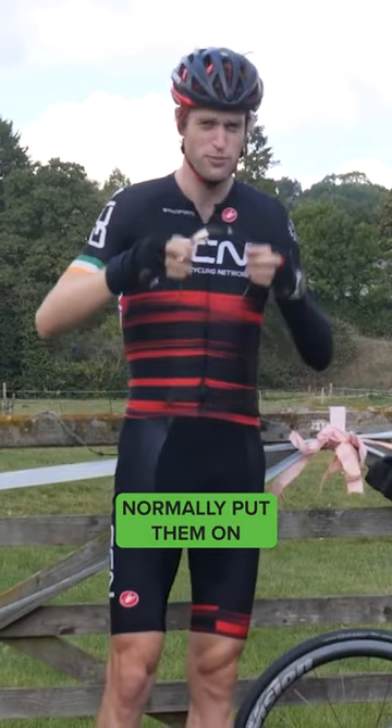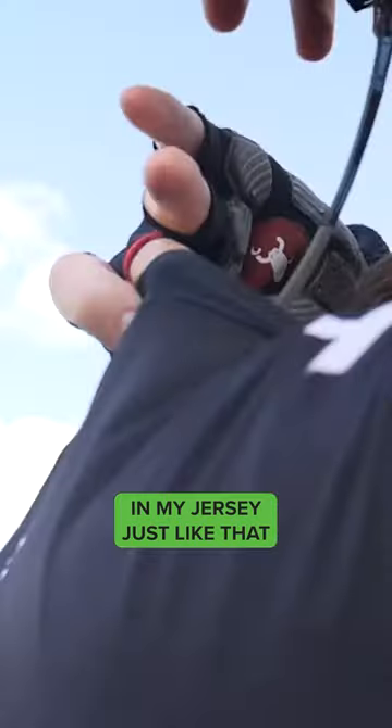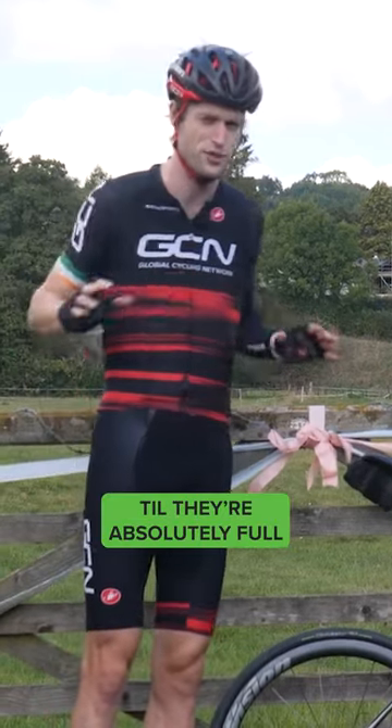Sunglasses — don't put them in your pockets. Normally put them on the back of your head or hook them in your jersey, just like that. Just any little tricks you can use to stop yourself cramming your pockets so they're absolutely full.